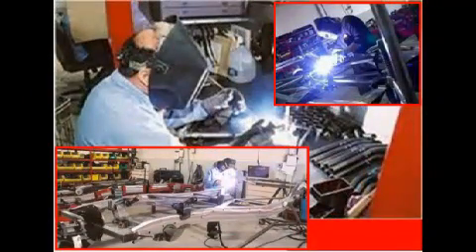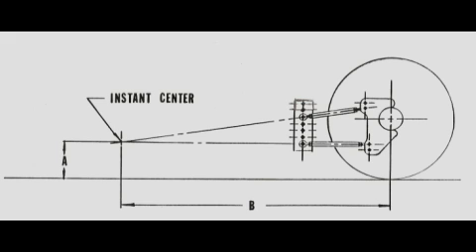We visited Total Cost Involved in Ontario, California and saw their excellent chassis design and weld quality. They were using mostly TIG welding to produce the highest quality, spatter-free welds. Their frame design is very rigid with ample cross bracing. The TCI pro street chassis incorporates a four-bar link design allowing almost infinite adjustability.